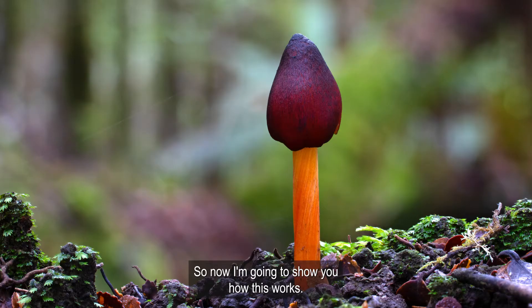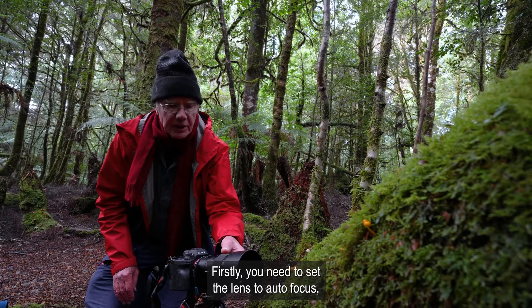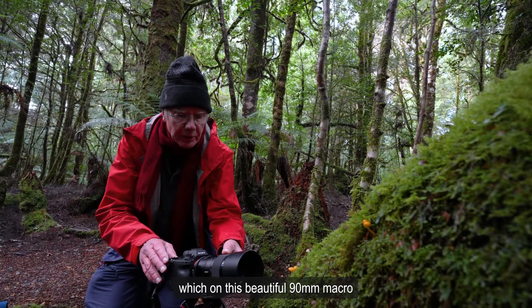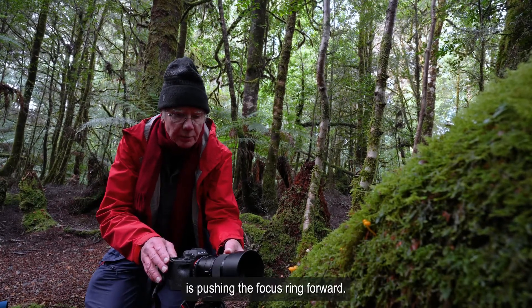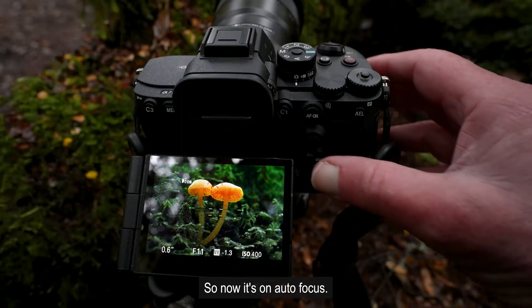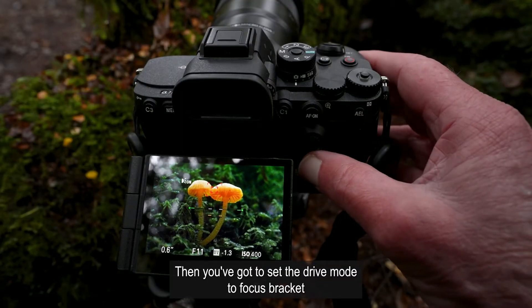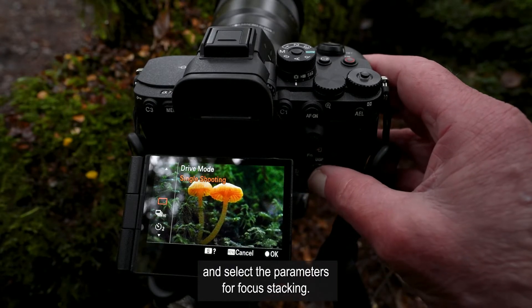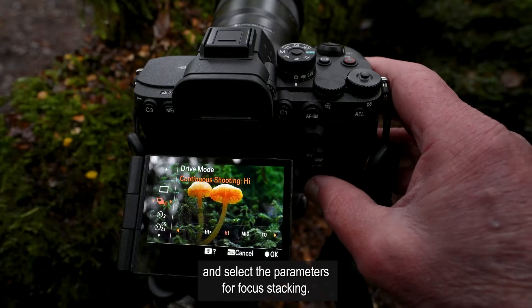So now I'm going to show you how this works. Firstly you need to set the lens to autofocus, which on this beautiful 90mm macro is pushing the focus ring forward, so now it's on autofocus. Then you've got to set the drive mode to focus bracket using the function button and select the parameters for focus stacking.